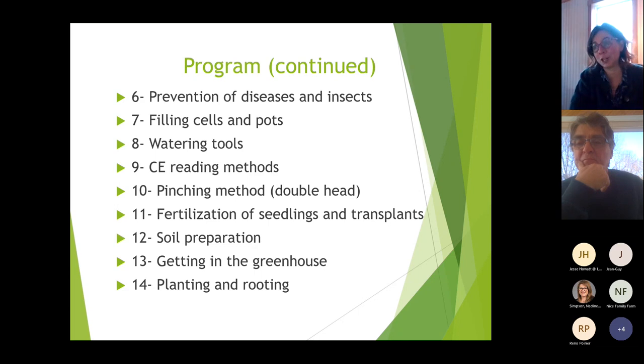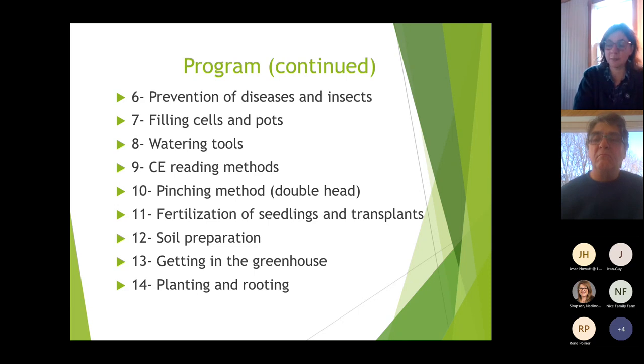We'll discuss how to fill the cells and pots, watering tools, easy EC reading methods, pinching methods and the double head especially for tomatoes, fertilization for seedlings and transplants, soil preparation, getting into the greenhouse before planting, and then planting and rooting. That's the program.